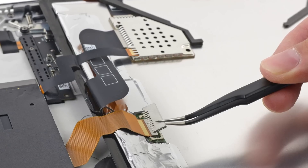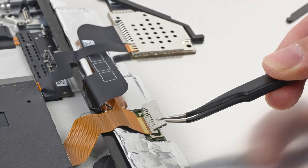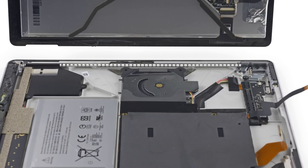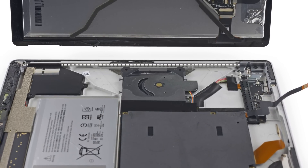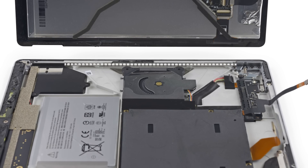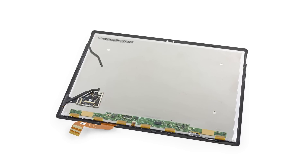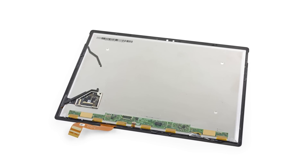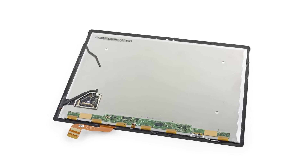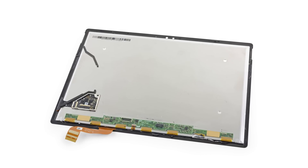Opening the Surface Book revealed metal brackets covering the cable connectors on the display, similar to the ones found in the Surface Pro 4. And apparently the motherboard is upside down, meaning all the connectors seem to be on the underside of the motherboard. Getting this thing out is going to be challenging. The connectors have been dealt with, and the display is finally free. This is a 13.5-inch PixelSense display with a resolution of 3000 by 2000 and a pixel density of 267 pixels per inch.